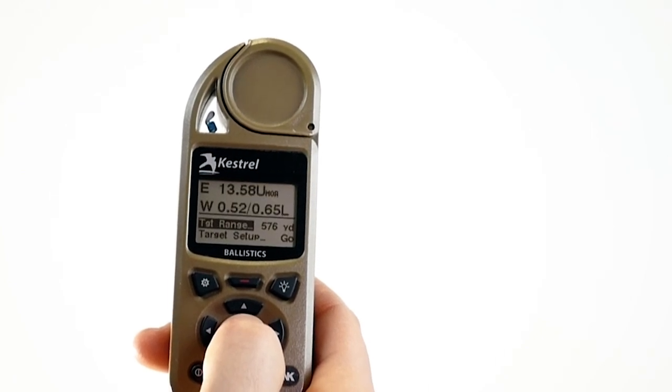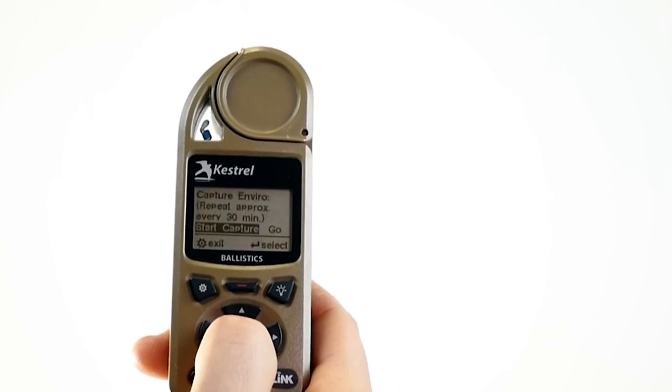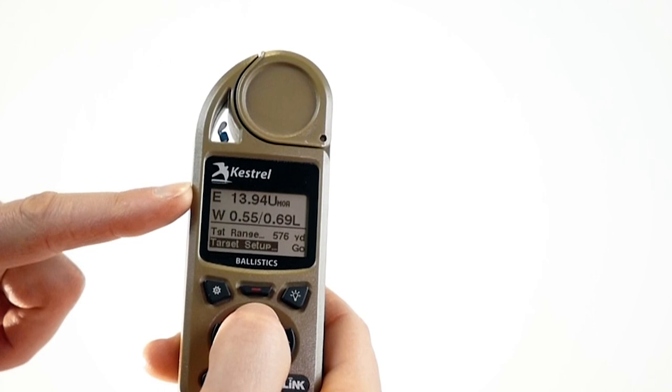If that new target is in a different direction or if the wind or weather has changed, just use the target setup tool again to update that information. The new elevation and windage hold will update automatically and you'll be ready for your next shot. Now that you've got your Kestrel set up and you've learned how to use easy mode, you're ready to get out to the range and start shooting.